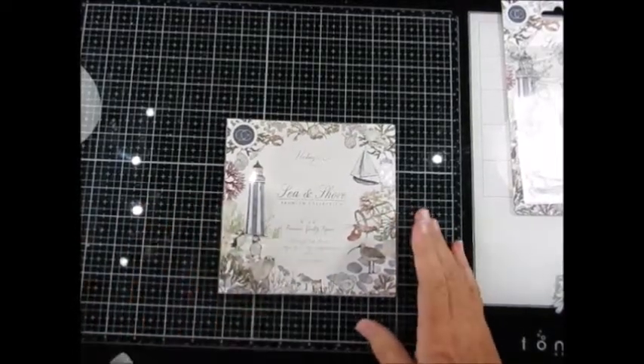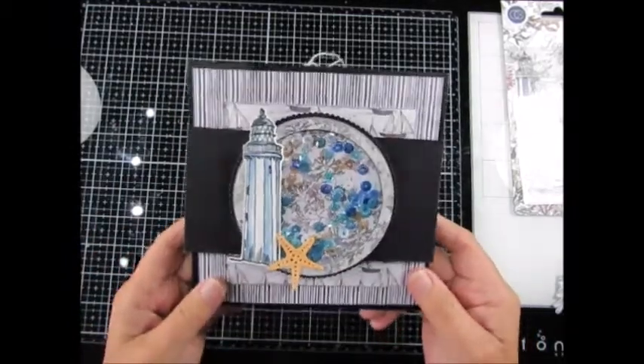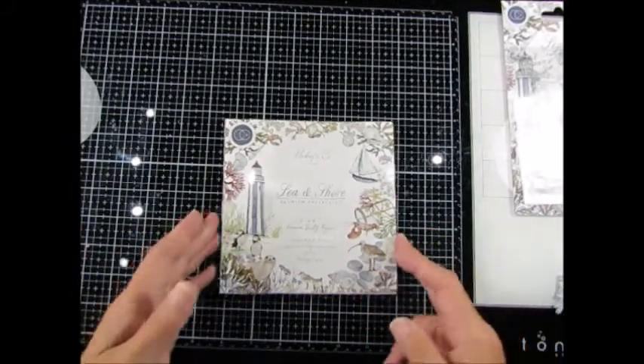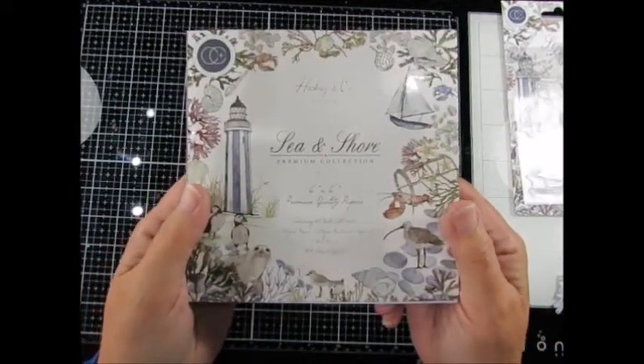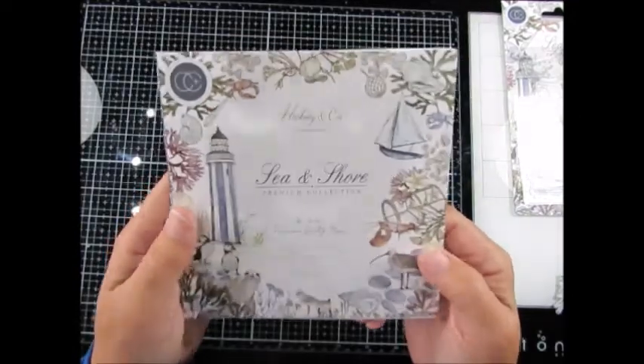Hiya! I thought I'd show you another Z Fold album that I've made recently, using the Sea and Shore Collection 6x6 papers from Craft Consortium.